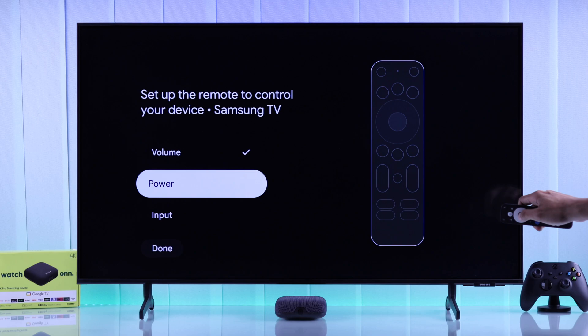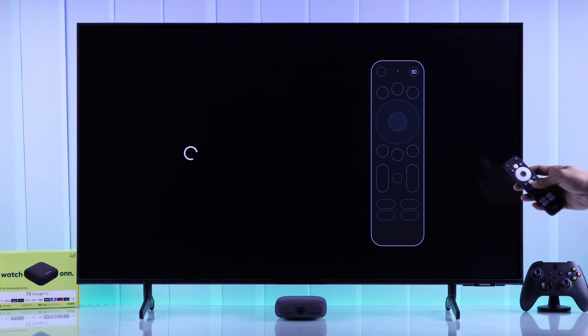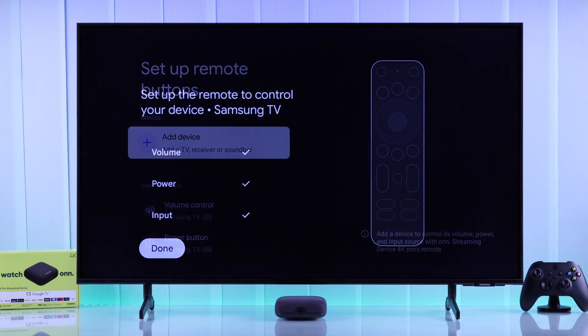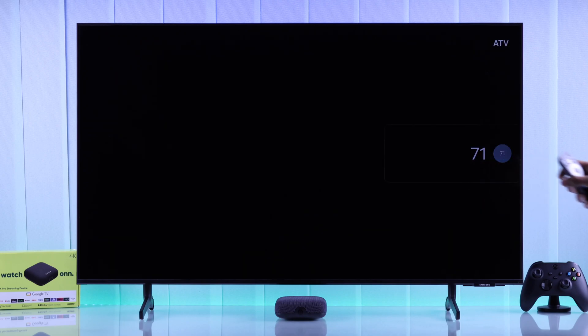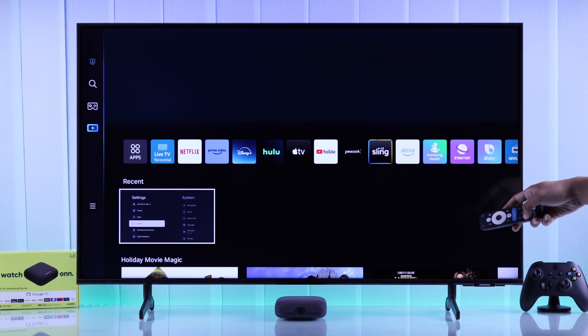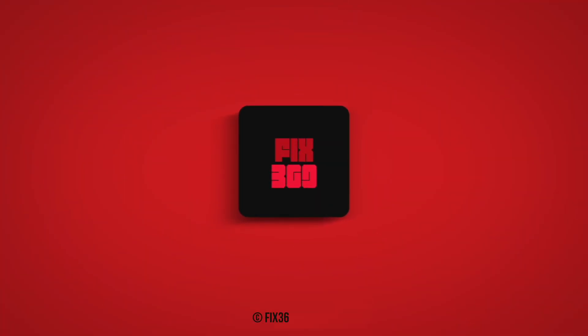Similarly, follow the on-screen instructions to set up the power and input options. Just like that, you've successfully set up all the HDMI CEC features on your 4K Pro streaming device. If you want more useful guides like this, make sure to drop a like, stay with us by subscribing, and I'll see you in the next one.